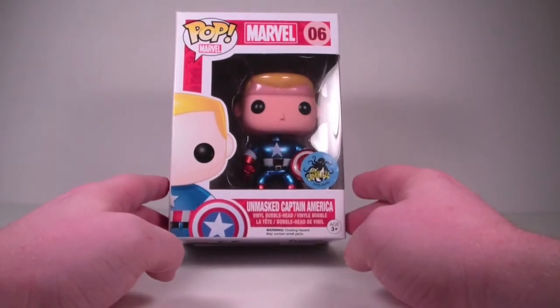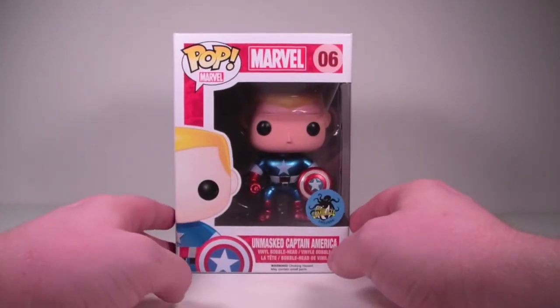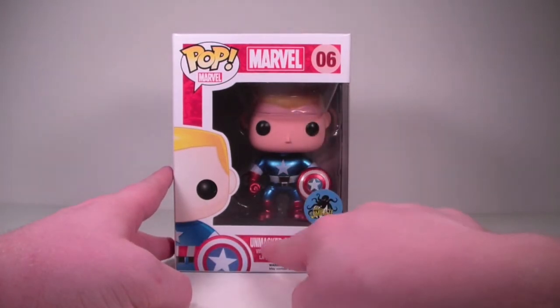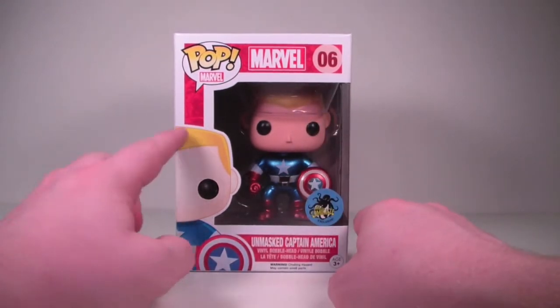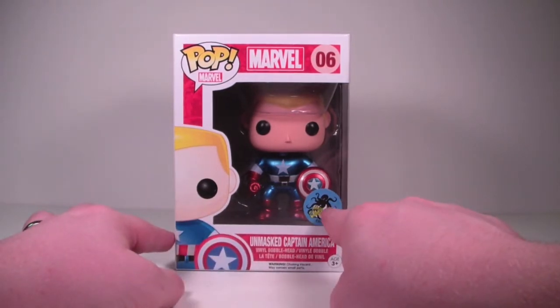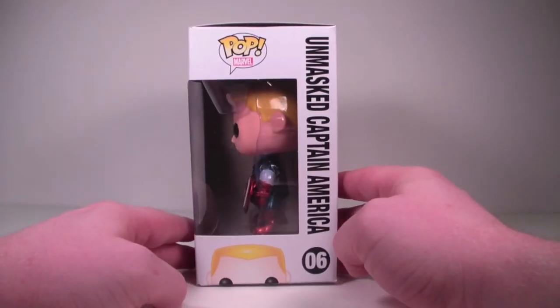I grabbed one and I'm quite happy that I did because he looks really, really cool. He's in a standard pop box, Marvel number six. It says Unmasked Captain America down here, has a nice picture of Cap on the side, unmasked. Has your Kamikaze exclusive sticker here on the window. Standard side of a pop box over here.